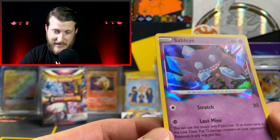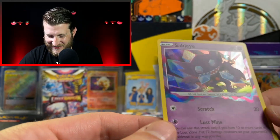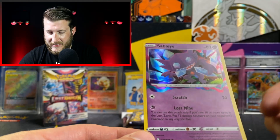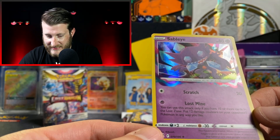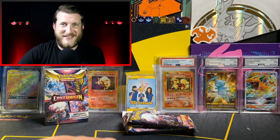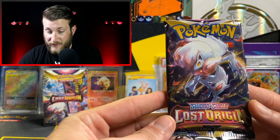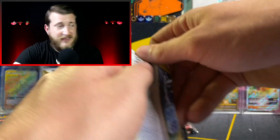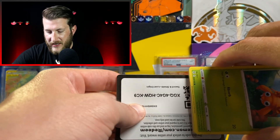If you haven't heard — when you see that extra holo effect it doesn't mean it's an amazing rare, it means the card has something to do with the Lost Zone, either an ability or an attack. With Sableye, it's the Lost Mine attack: if you have 10 or more cards in the Lost Zone, put 12 damage counters on your opponent's Pokemon in any way you like. The Lost Zone is not a brand new mechanic — it goes back to the Sun and Moon era — but they're bringing it back in Lost Origins, and it lets you take cards completely out of play so your opponent can't retrieve them from the discard.